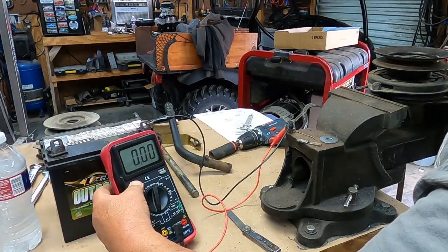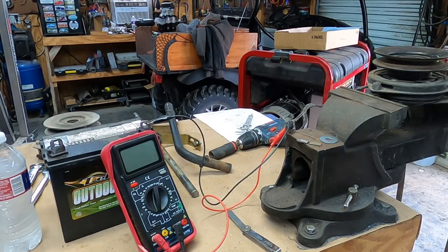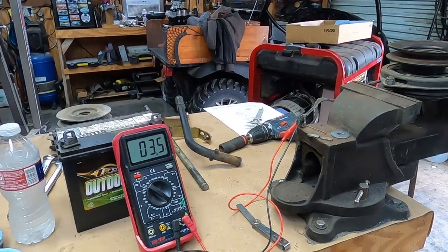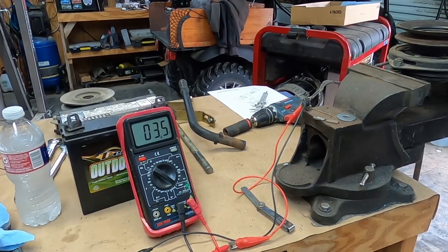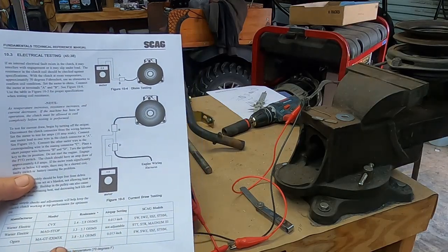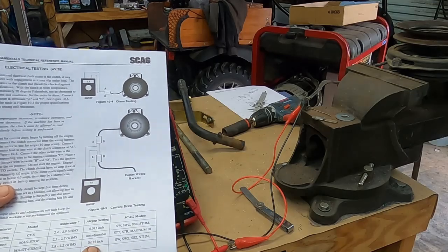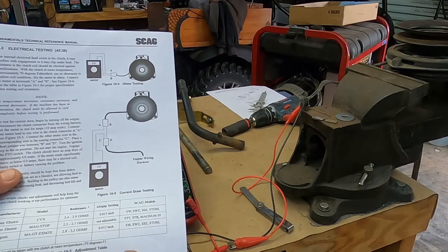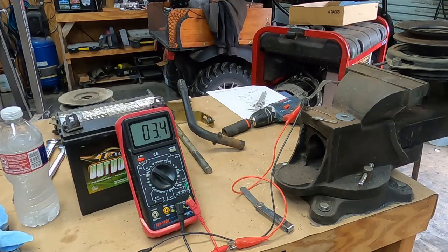The resistance of this particular coil is 3.4 to 3.5 ohms. The manual spec is 2.8 to 3.2 ohms, and the air gap should be set to 0.015 inches. This is a good coil, it's adjusted properly, so I'm going to put this one back on the storage shelf.